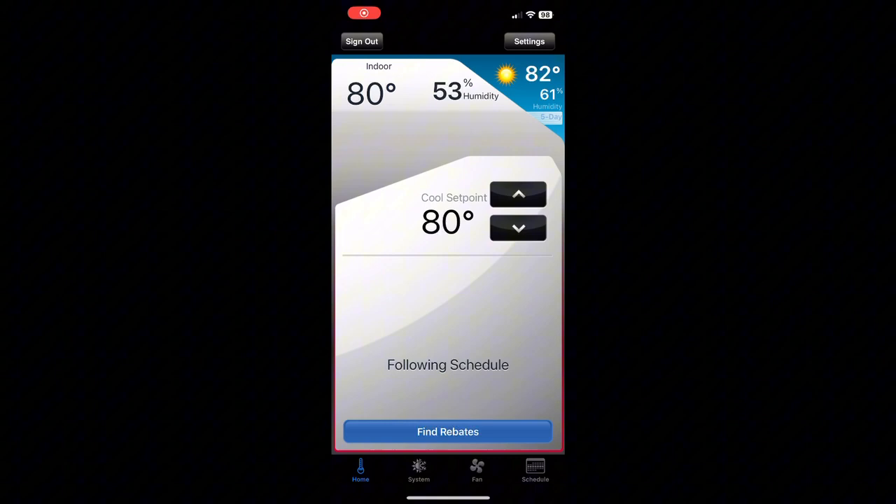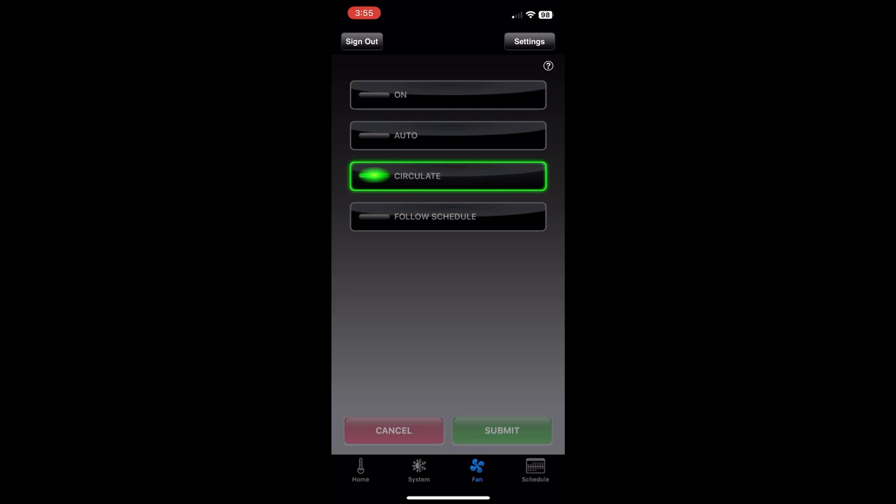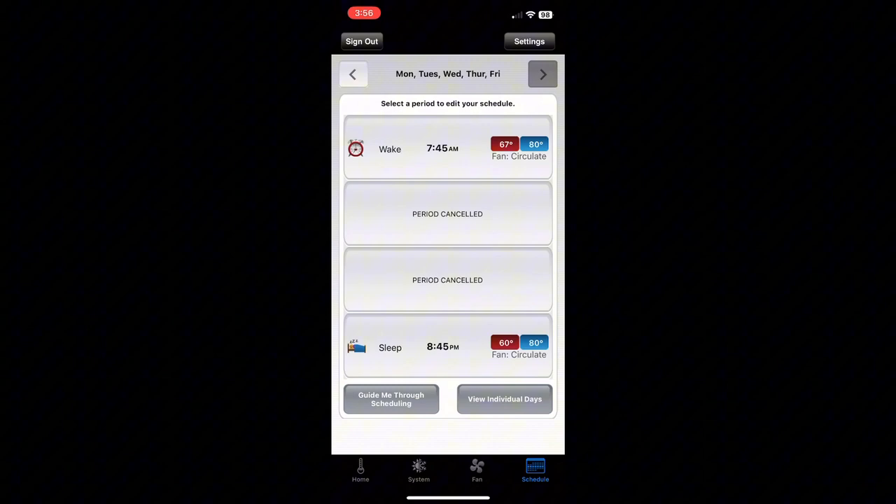I just want to quickly show you the app. You can adjust the temperature here — I put it down two degrees, hit submit, and it's ready to go. Temperature is adjusted. It has the same menus as the one on the wall: the system, the fan, and you can also view and change the schedule all through the app.